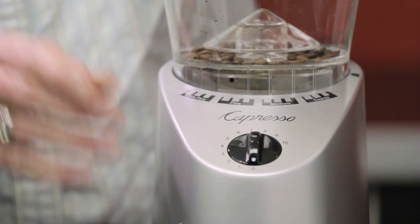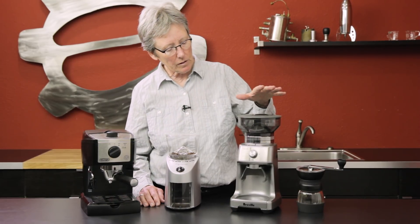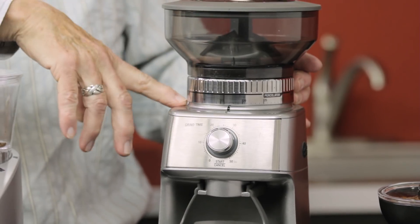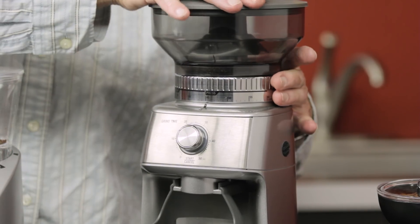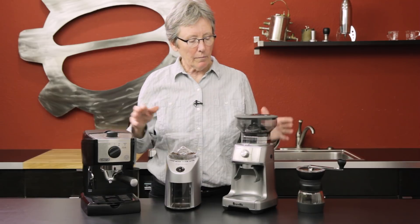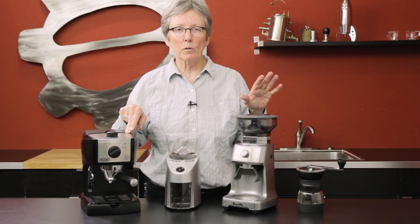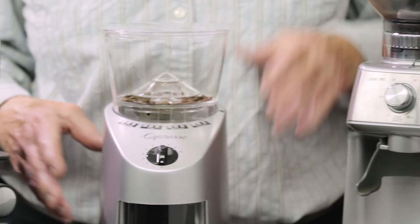The next one is the Breville Dose Control, a little more in price than the Capresso. It has dose control via a timer, and all the grind settings are right up here ranging from espresso up to drip. I wouldn't buy this machine if you want to go up to French press, but it does a pretty decent job on espresso. Most of these lower-end grinders are more designed for a pressurized portafilter system like the EC155 has. Over time, if you move up to a higher-end machine like a Rocket, you'll definitely want to upgrade your grinder.